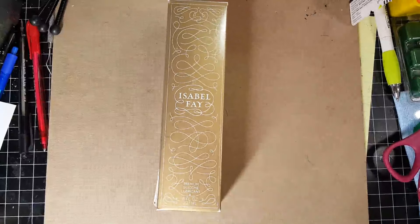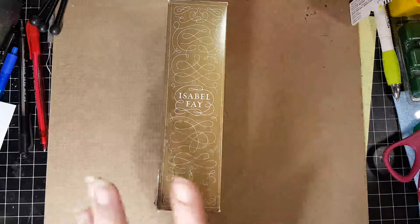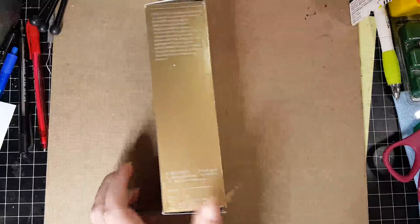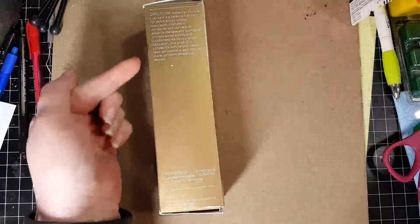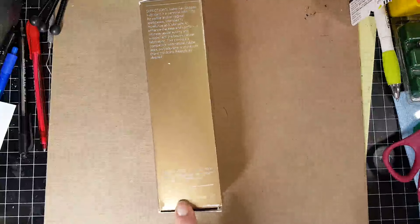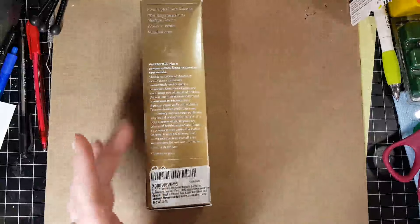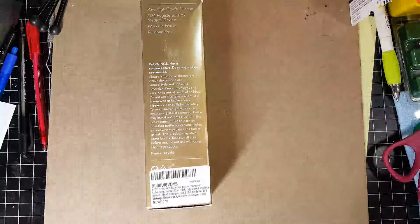This review video is going to be on the Isabel Faye Premium Silicone Lubricant. This is the box that it comes in. Their packaging is actually really nice — I like their whole logo on their products. This side gives you the directions and the ingredients, and I also love the fact that this is made in the USA. The other side has some warnings and things like that.